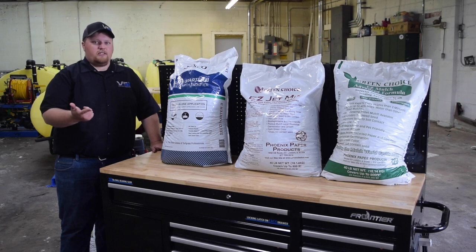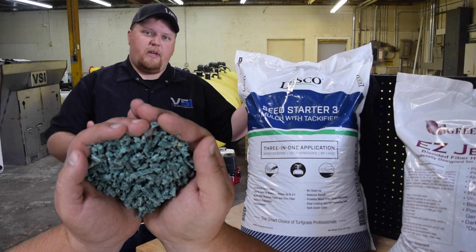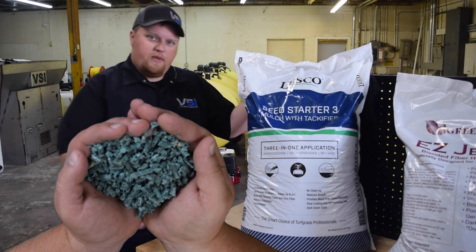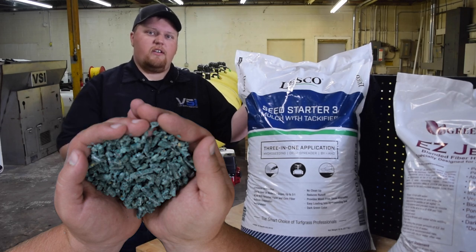Let's start with our Lesko Seed Starter 3. Lesko Seed Starter 3 is actually a corn fiber based mulch. It is found in 50 pound bags in the pellet form that's very easy to pour into the machine, mixes very quickly. We find it has really good coverage even after a light rainfall and seems to hold in place very well.